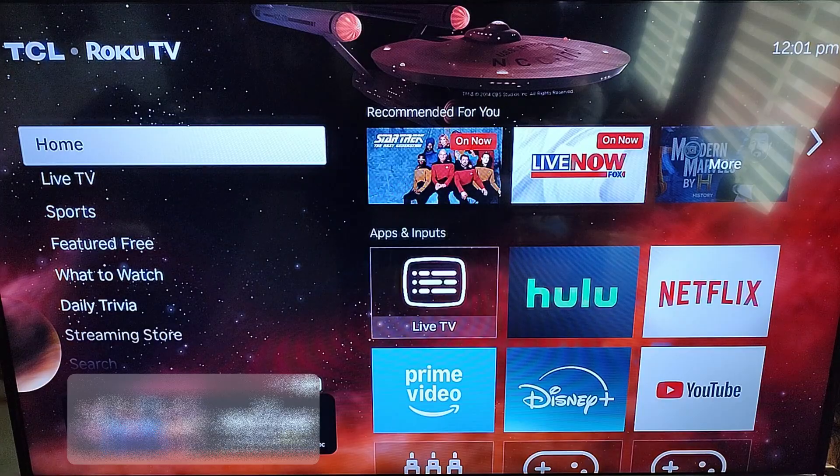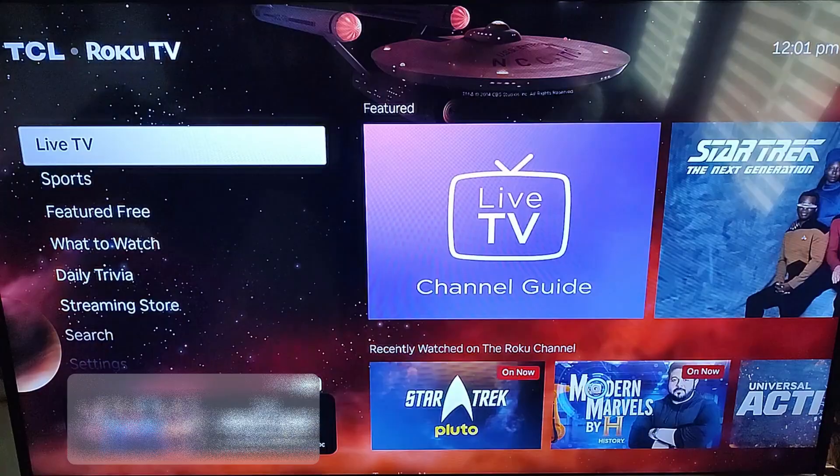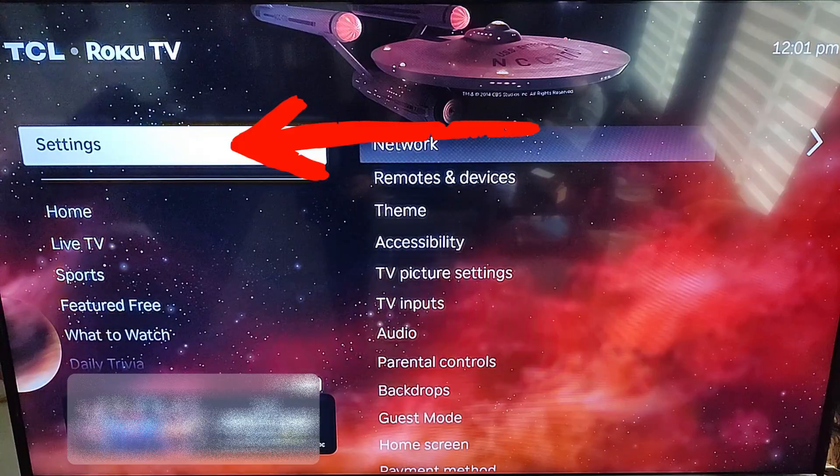The first thing you are going to do is get out your remote control, turn on your TV, and go to the left menu. From the left menu you want to find Settings. I should have changed the batteries before I started, but you are going to select Settings and hit OK.